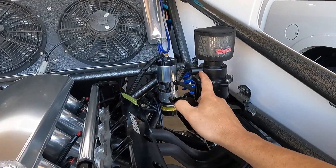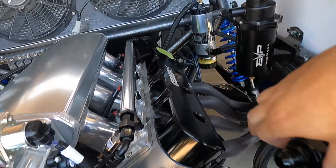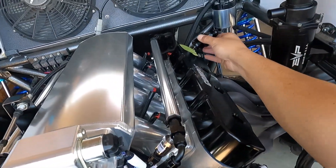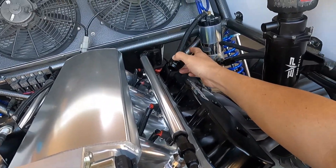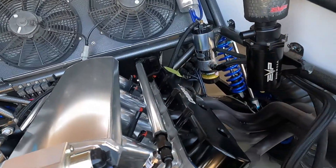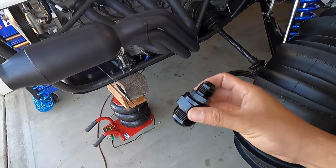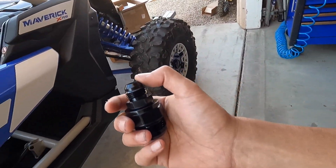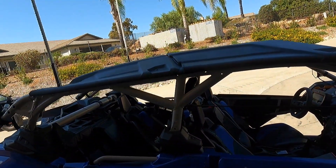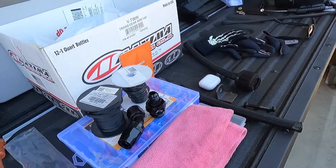I'm using this little catch can right here and I'm going to run a dash-12 line with a 45-degree fitting from here into the catch can. The oil that's splashing - remember we've got oil coming up from the push rods and oil squirters - will drain back down instead of draining out on the ground. But stay tuned for that, let's go check out Nick's new trailer.